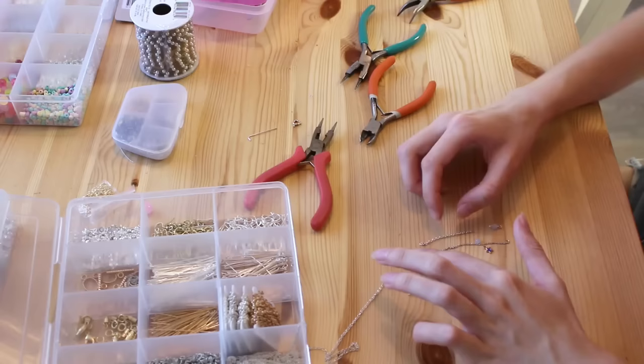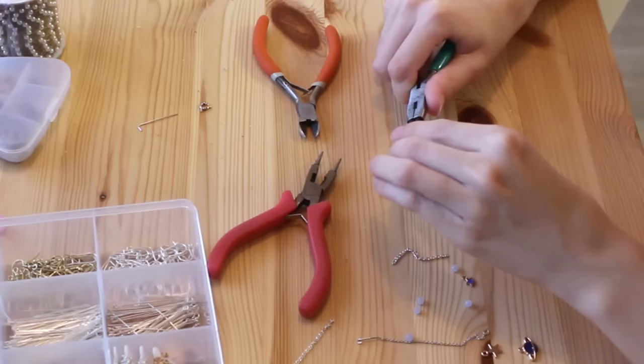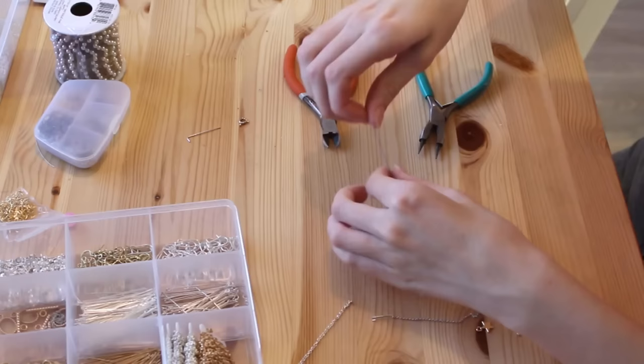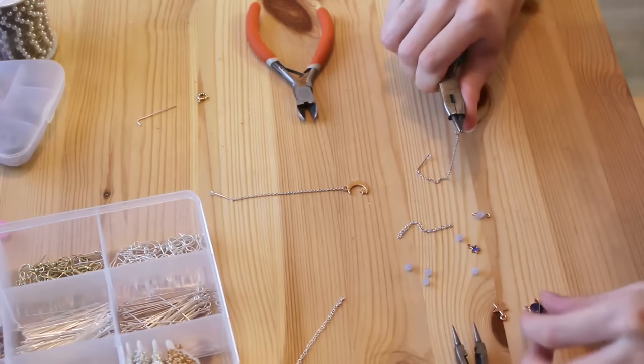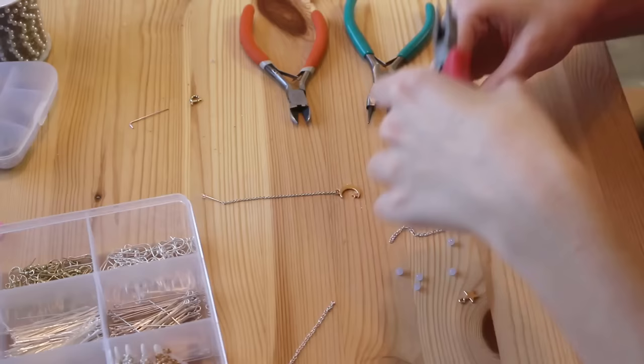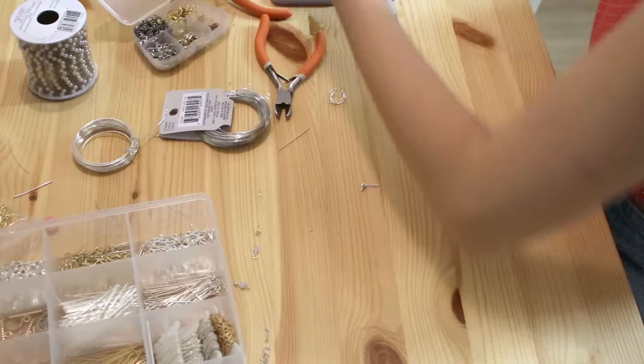This next project is definitely the simplest one out of all of them. All I did was buy these threader earrings that come with a little jump ring at the end, then took some charms I bought off Amazon and put them through that jump ring and closed it up to make these super cute asymmetrical earrings. It's seriously so simple — you can make so many of these and just customize them. I tried a whole bunch of different designs but ended up going back to my first idea because I really liked the simplicity.